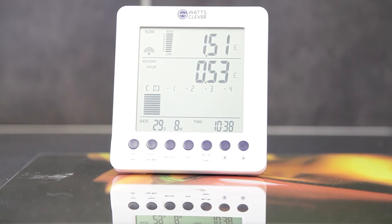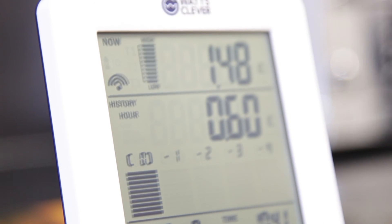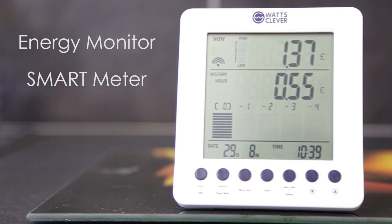You will now receive live readings from your system to the LCD screen. Thank you for choosing the What's Clever wireless smart energy meter.